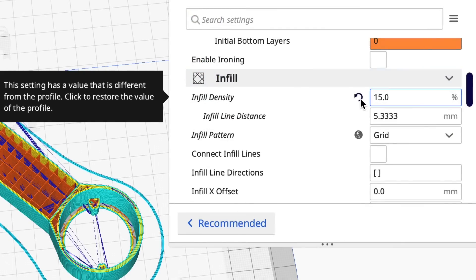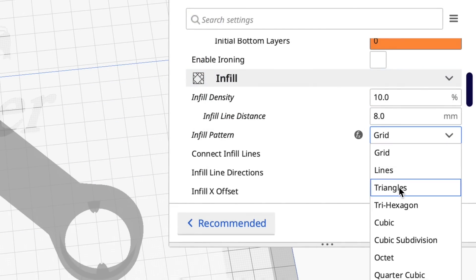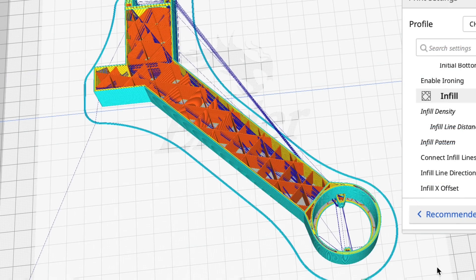I'm going to go into the infill settings, change it to 10% infill like my profile normally has, and change the pattern from grid to triangles. Now let's slice it again and see how it looks.